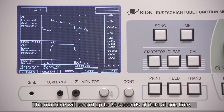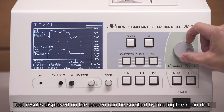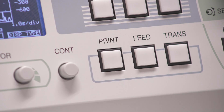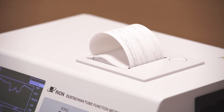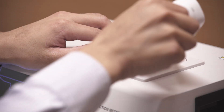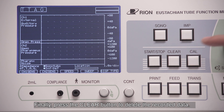The machine will record up to 30 seconds of data at one time. Test results displayed on the screen can be scrolled by turning the main dial. Push the print button to print the test results. Finally, press the clear button to delete the recorded data.